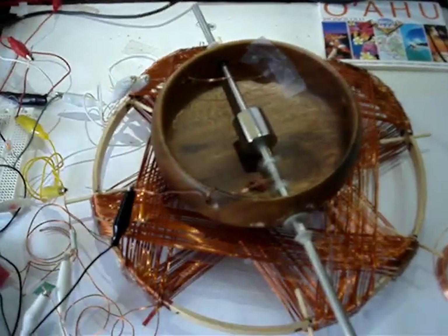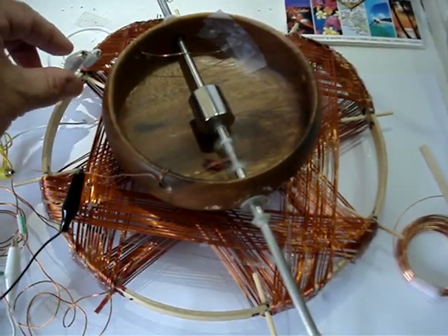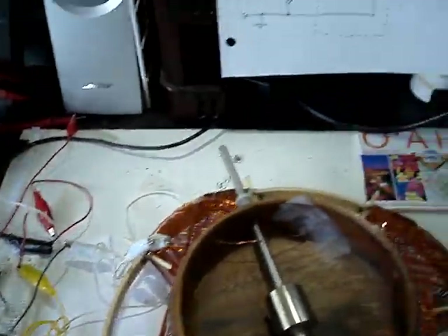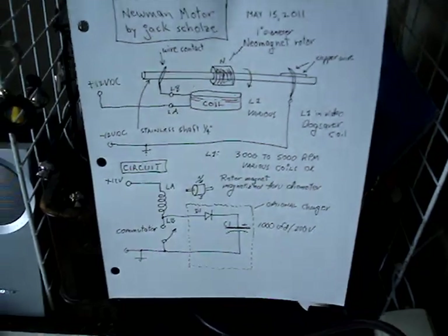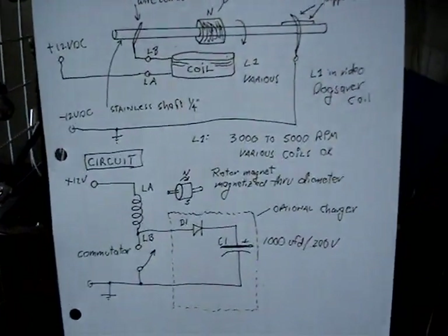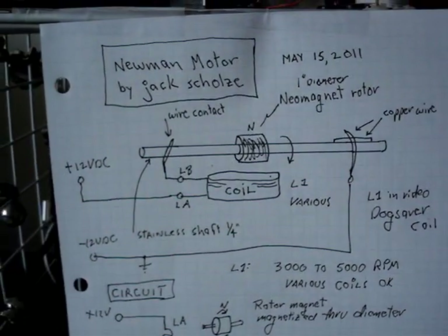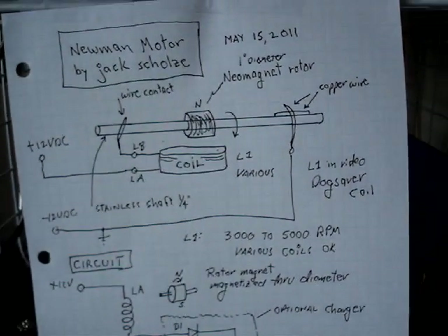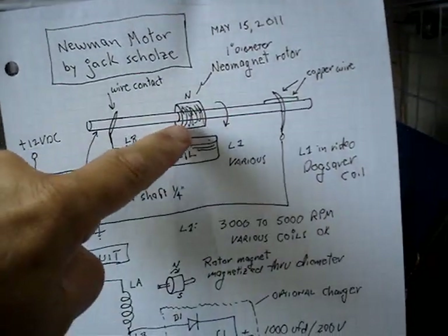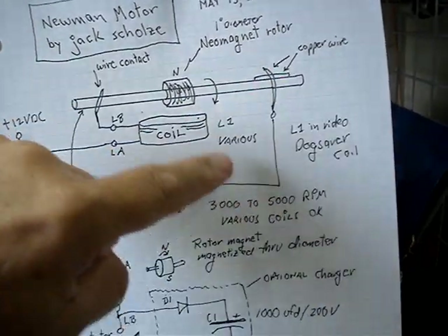Well, that's it — I wanted to show you that real quick, and I'll take the power off here. We'll show you a diagram so people who want to make this can see it. It's very simple. Here's the overall thing that I have here: the 12 volts comes in, goes through the coil, goes through the shaft to the commutator.